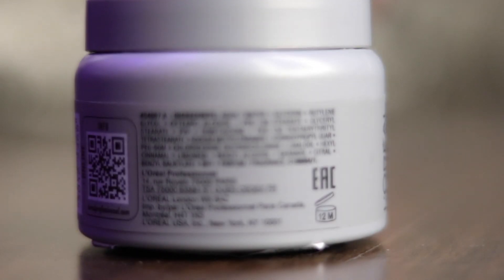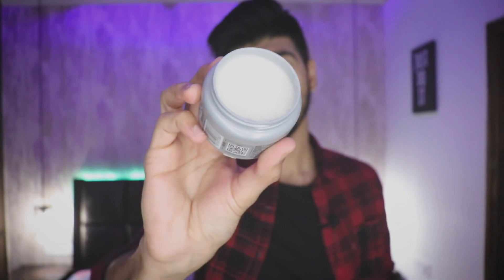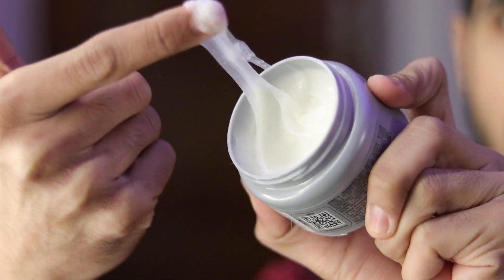If I talk about the labeling, the most important thing the company has mentioned is the ingredients. When the company mentions the ingredients, it shows that this is a quality product and the company has maintained full transparency, which builds our trust. The texture of this product looks a little sticky, and when you rub it and put it on your hair, after 2-3 hours you may feel a little stickiness, but that is very minimal.